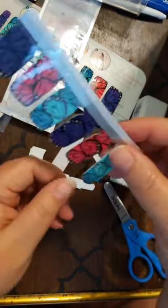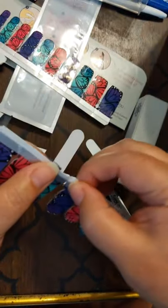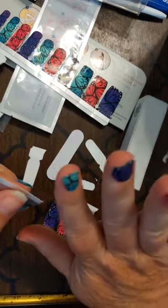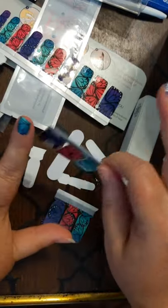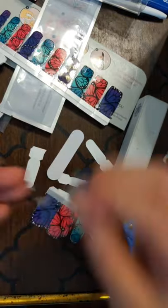Green happens to be my favorite color, which is why — normally I would probably do the purple — but green is my favorite color, so it's going on my thumbs. Even though it doesn't really match what we've done, green is my favorite color, so it wins. Because it's my mani and I can do what I want.